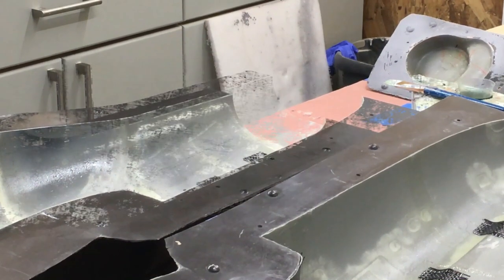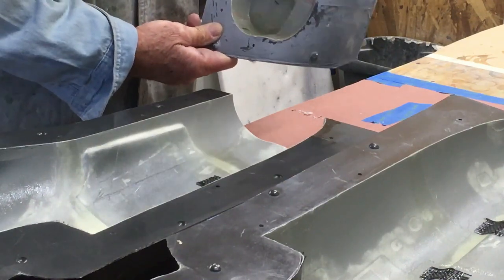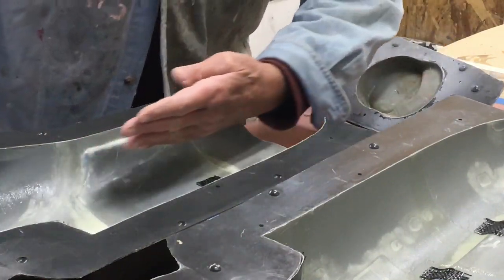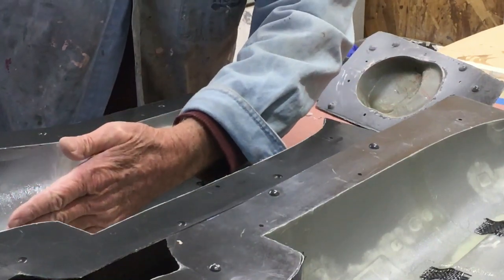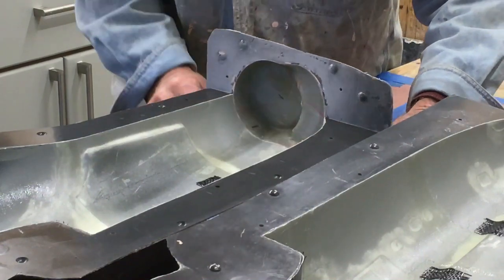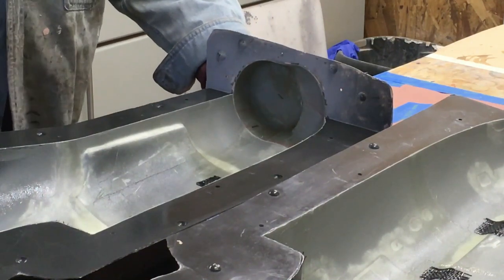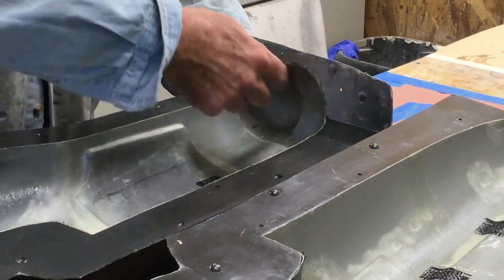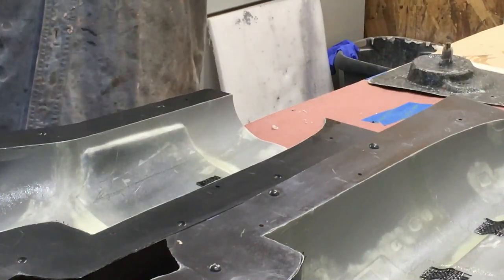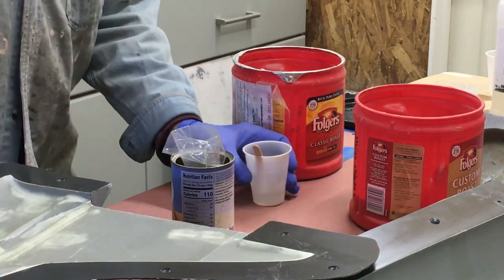This nose section is kept separate because I need access through this end of the mold so I can get my hand or the brush tool inside to do the seams. If I assembled the whole thing with the nose section on, there'd be no way in — I'd have to try from the rear, which is about four feet deep, and there's no way to reach into the corners. So the nose section gets put on last, after the joint seams are done and the two halves are together.